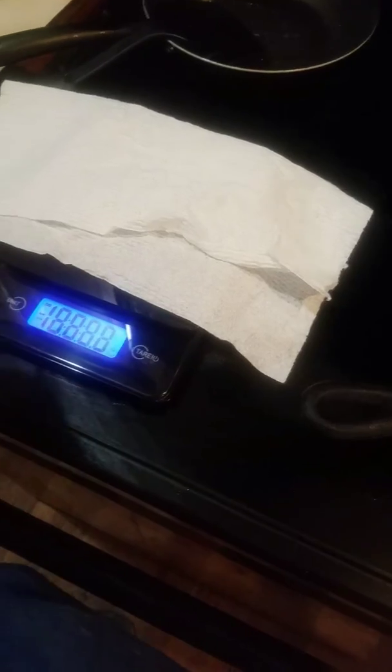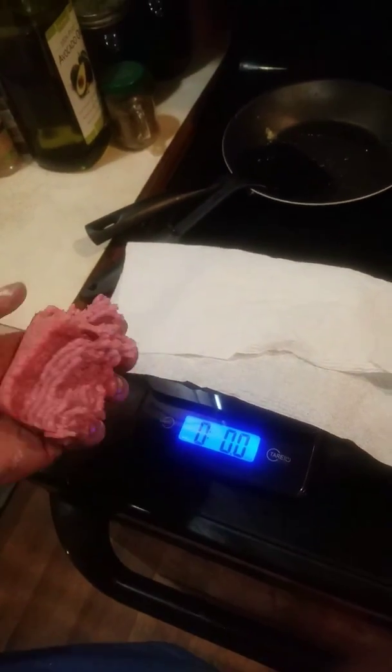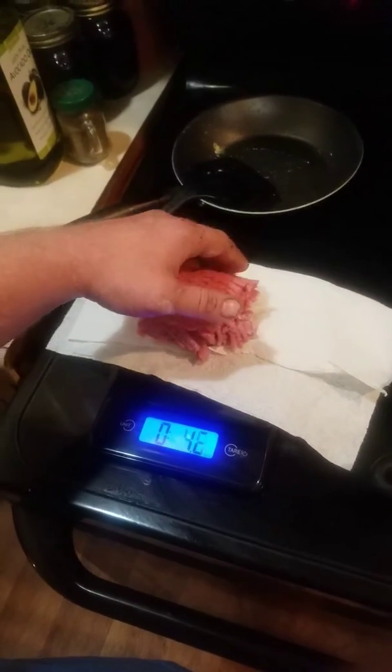Anyway, I'm gonna measure out my first burger for today. Got my cast-iron skillet piping hot with some baking grease in the bottom of it. This is the fattier cut — this is like the 73% ground beef at Walmart.